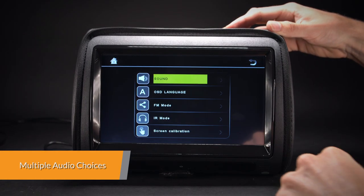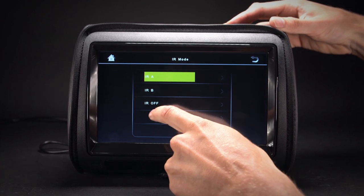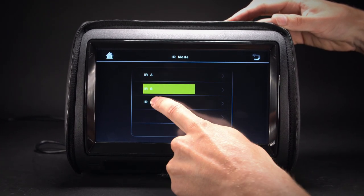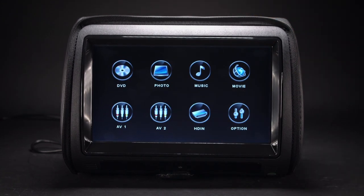The built-in IR transmitter allows you to enjoy audio files with wireless headphones. It supports dual-channel wireless infrared headphones. The built-in speakers also allow you to play audio directly from the unit.